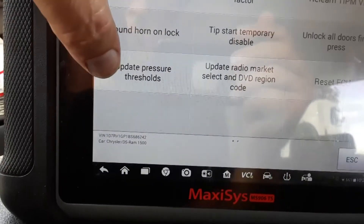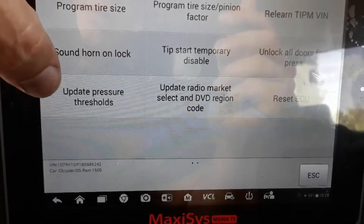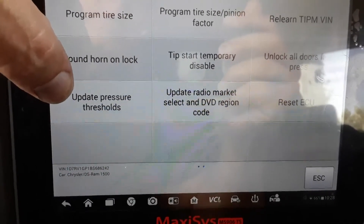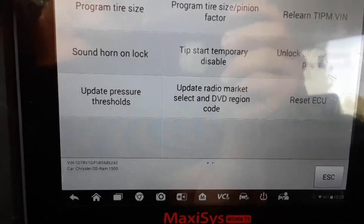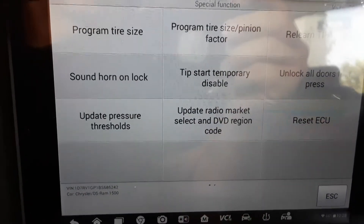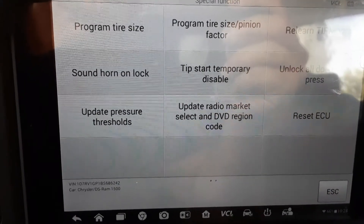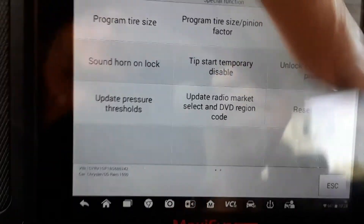Something else you can do is change your pressure thresholds for your TPMS. So if you like to run your tires at higher pressure than what the factory recommends — let's say you put different tires on and want to run them five or ten pounds higher and it trips your TPMS light because the pressure thresholds aren't right — you can change that on these Chryslers.